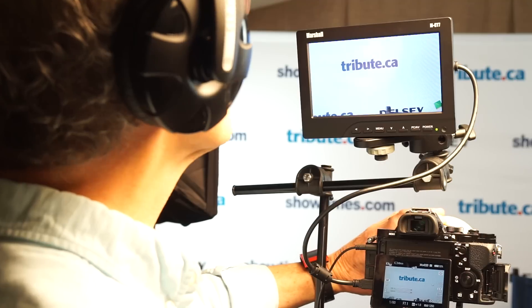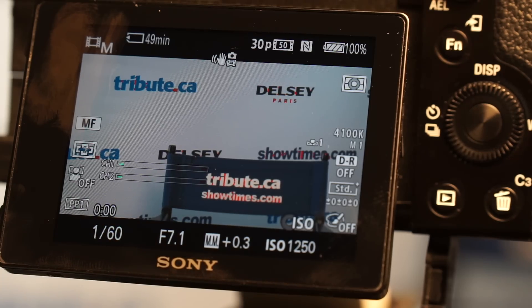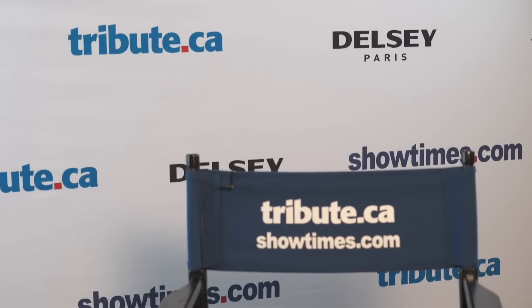Accurate focus isn't easy. The 3-inch LCD can be misleading — things look like they're in focus, but when viewed on a larger monitor it's clear they're not, so the larger monitor is very useful. I find that peaking is not as accurate as I need. According to peaking, both the text of the chair and the text of the step-and-repeat are in focus, which is misleading.